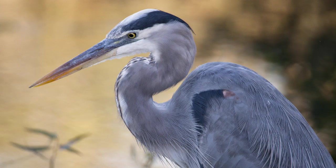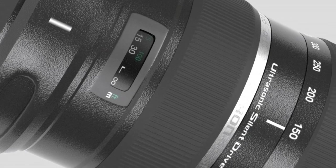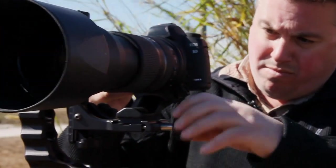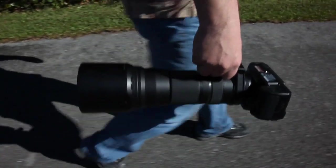The 150-600mm has a 9-blade circular diaphragm that helps you blur the background and makes your subjects really stand out. You get all this in a compact, beautiful design because Tamron reduced the barrel extension to make the whole lens smaller. Tamron redesigned the tripod mount to give you better stability, durability, and portability.